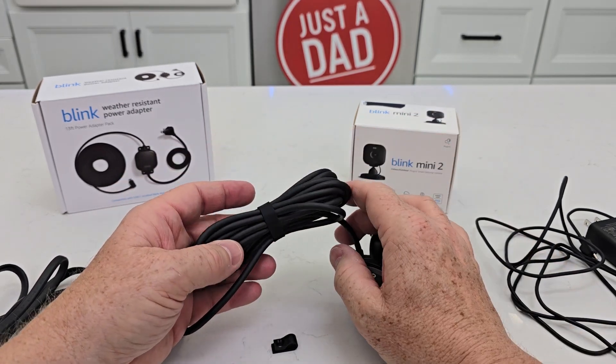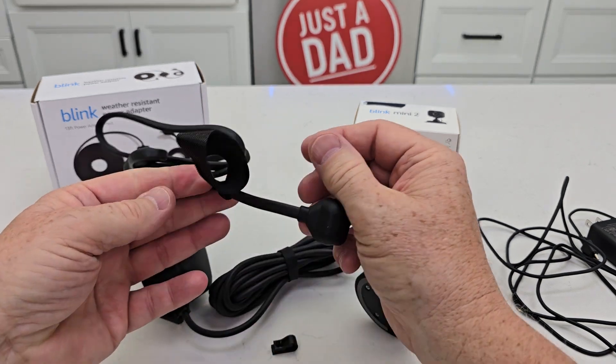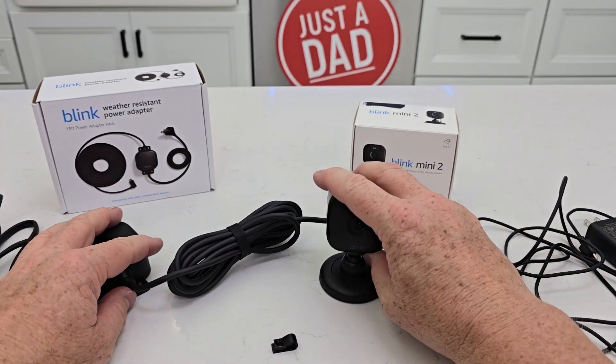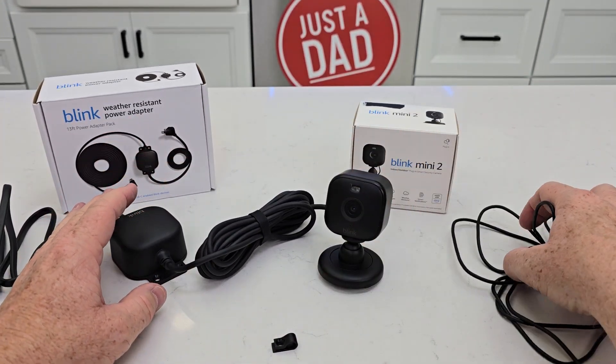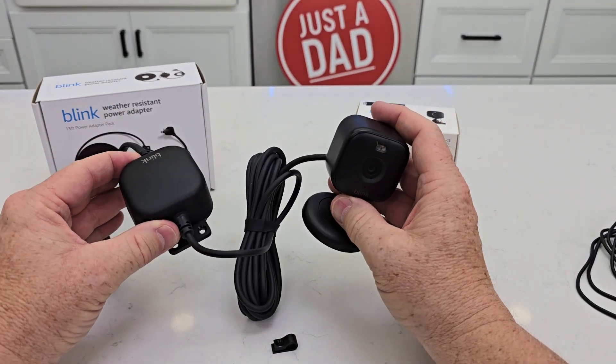The entire length of it is 13 feet — this cable is 10 feet and this cable is 3 feet. This comes as a kit so you can use either one. If you want to use it indoor, use this. Outdoor, use the weather resistant cable.